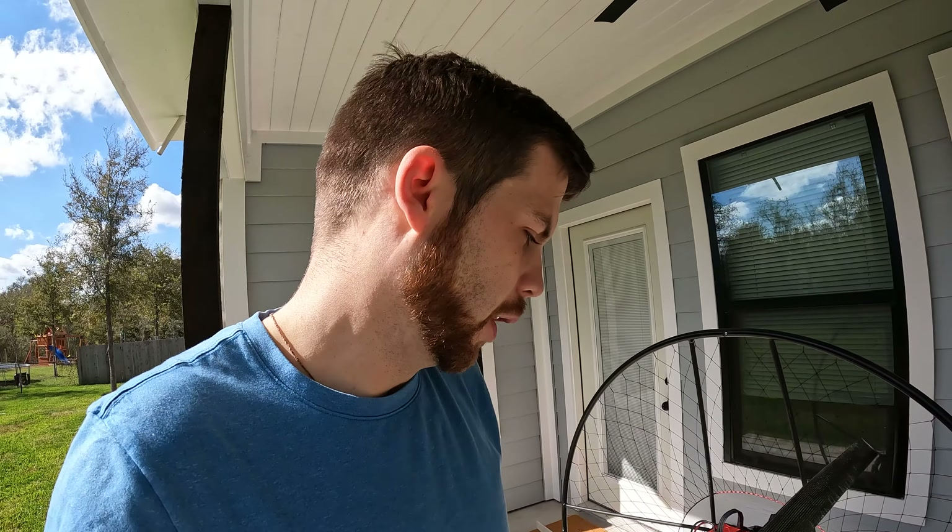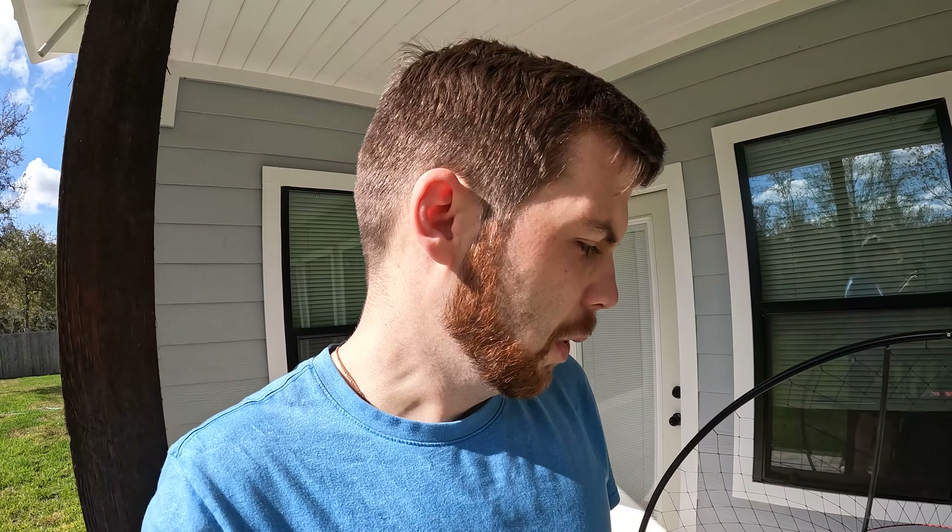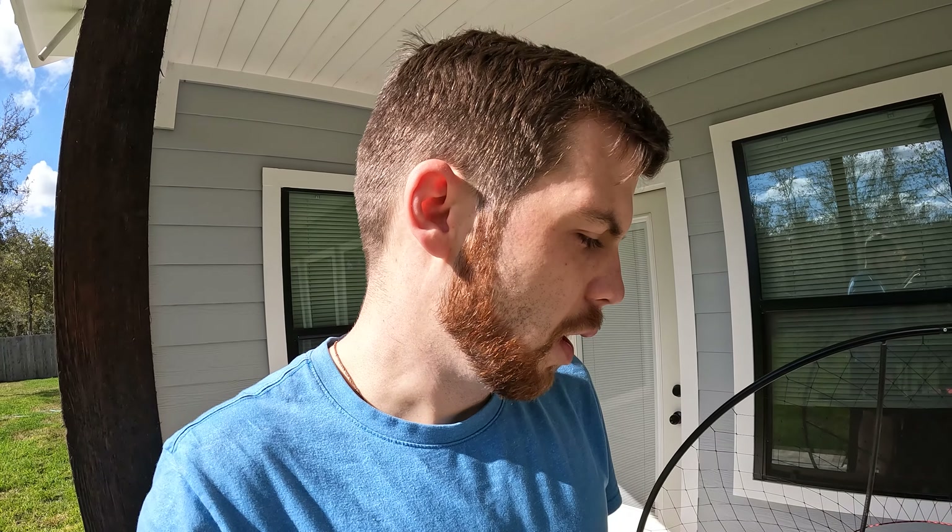Just out here waiting for the wind to die down — temperatures have been good lately here in Texas but the wind's been a little gnarly the last couple of days. In the meantime, I figured I'd show you up close the quick detach prop hub mount from Iris PPG. We have no affiliation, but some of you were asking how it fits, so I'll show you.